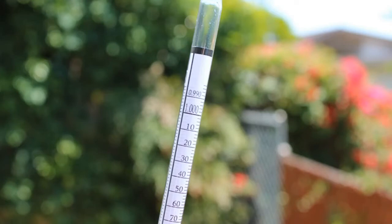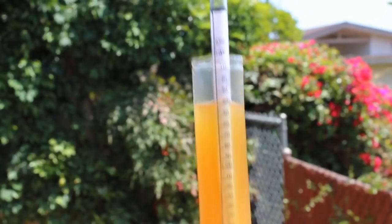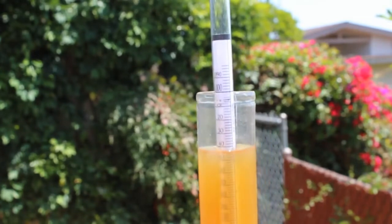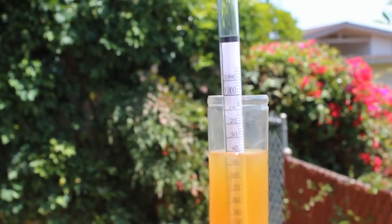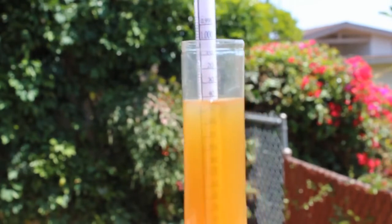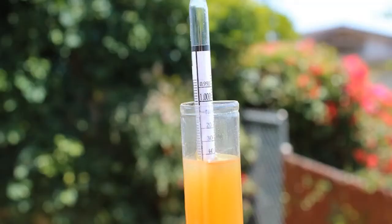For example, if yours reads 42, then it's 1.042, which is exactly the OG that we are going after. Don't worry if yours reads somewhere from 39 to 45 — the more you brew, the more consistent your brew will get. Take the measurement; it might be kind of hard to read because of the bubbles, so just take your time.